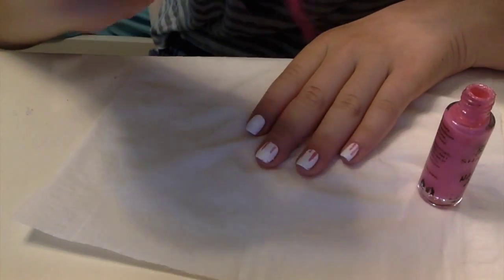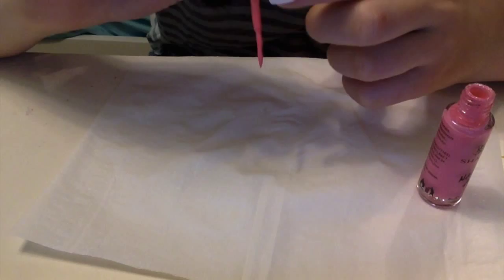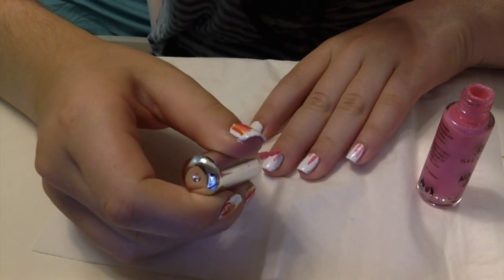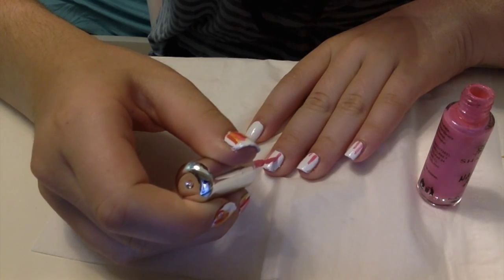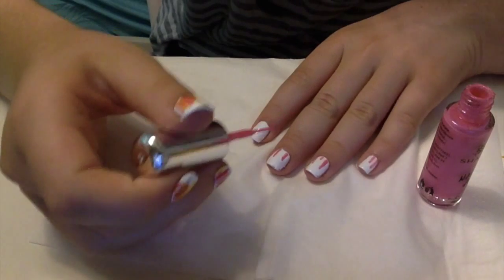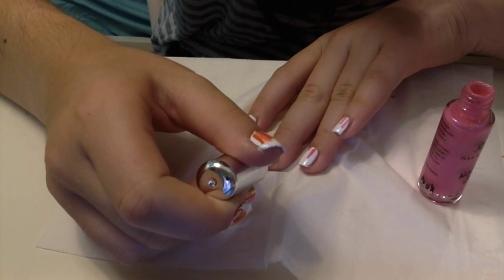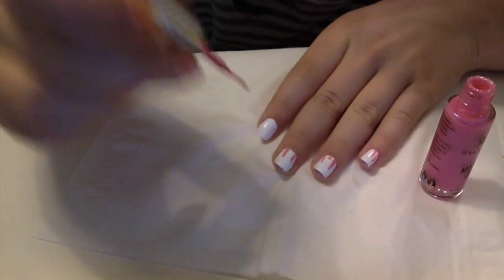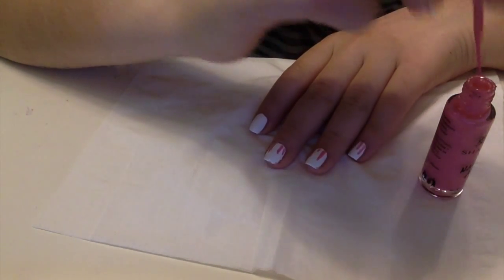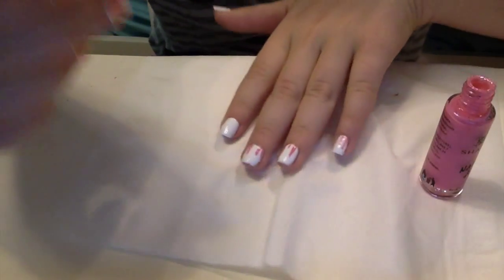The only problem with striping brushes is that little bits of polish collect at the top and drip down, so you need to make sure to wipe that off on the neck of the bottle. With the pink, it's not very opaque, so if you barely have any polish on the brush you may need to do two coats. I'm not applying a lot because I have a few more colors to add.